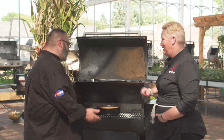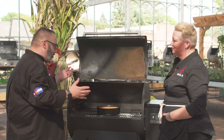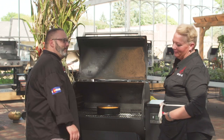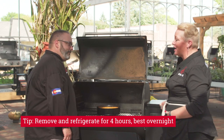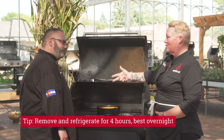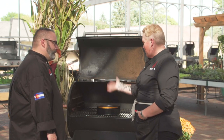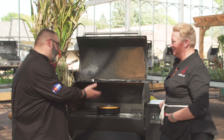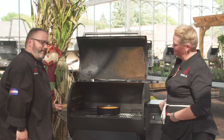Look at that — I'm blown away. I'll never make a cheesecake in the oven again. I haven't done one in so many years because this just works every single time. Consistent, repeatable results: great pellets, great grill. I learned something today — no water bath, and I'm totally blown away.